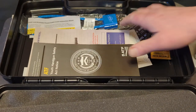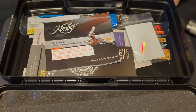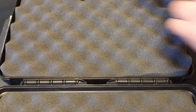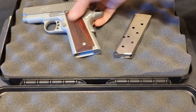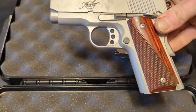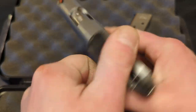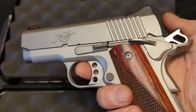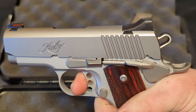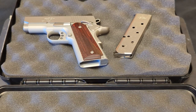I just wanted to do a quick unboxing video before I take it shooting for the first time, which is going to be here in about an hour, so I just figured I would do that before I get some rounds through it for the first time. That's the trigger pull on it. Alright, time to go to the range.